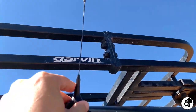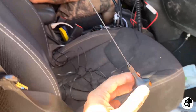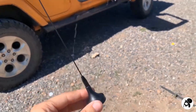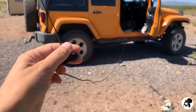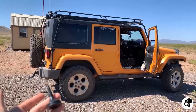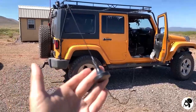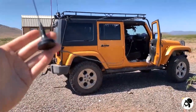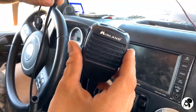Never have it on the inside — you always want it on the outside of your vehicle. It has a really, really long cable. Some radios come with such short cables, but this antenna really comes with a nice long cable — that's super long. It's really great.